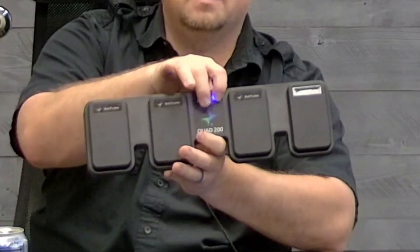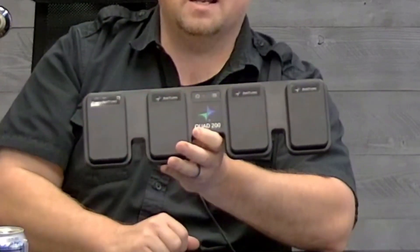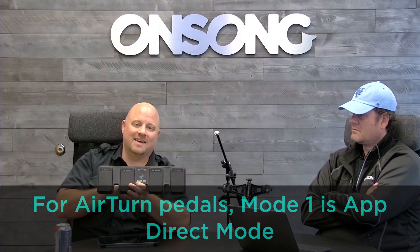Once it's back on, we're going to put it into mode one. All the new BT 200 brain modules have a little mode button that looks like a list icon. Press that until the red LED in the middle blinks once, then let go. To set the mode, you hold down the mode button until the light blinks the number of times matching the mode you want. Mode one is app direct mode.